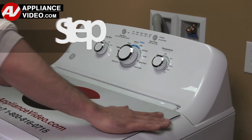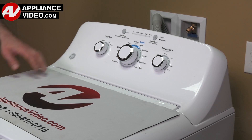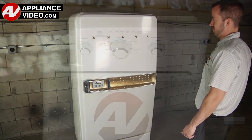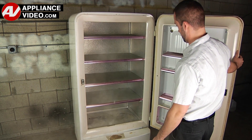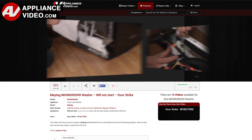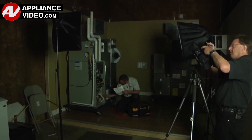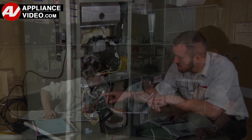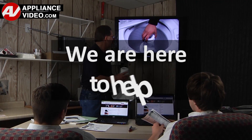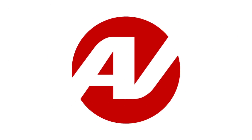ApplianceVideo.com guides you step by step, giving you the confidence to avoid recalls and callbacks, also saving time on repairs. Whether you're up against an uncommon repair or the latest appliance on the market, our videos have been created with you in mind. Our growing library of videos have been produced using our factory certified technicians, who have extensive infield experience over the past 30 years. ApplianceVideo.com provides high-quality repair videos that anyone can follow, regardless of their skill level. We are here to help. Click on the link below to view this repair video and let us help you do it right the first time.